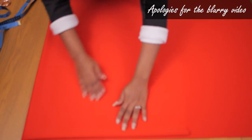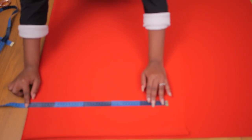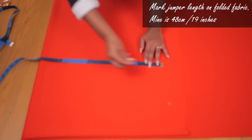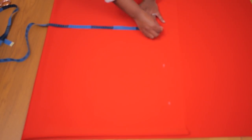I sincerely apologize for the blurry video — I only realized after filming that this particular clip was blurry, but I'll try to explain as much as I can. I folded the material twice: selvage to selvage, and then again, so I have four layers. I'm going ahead to mark my length.